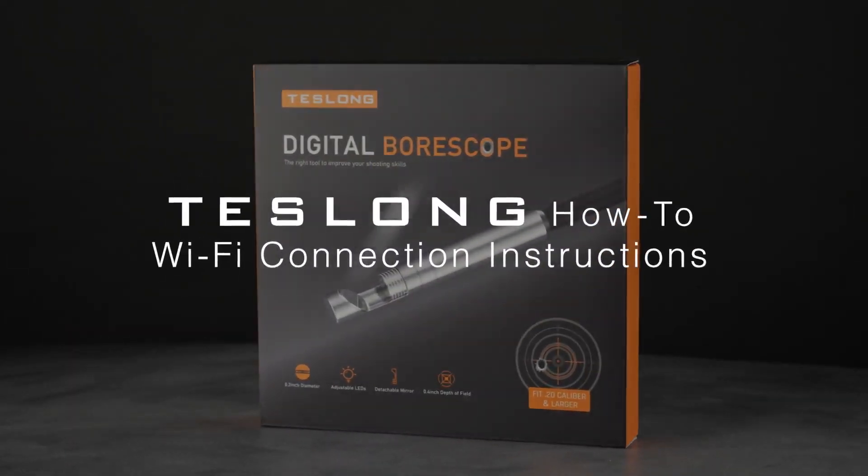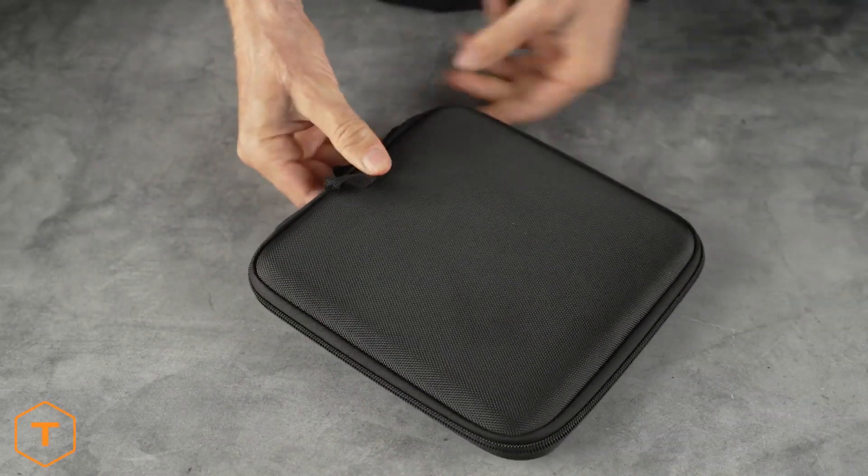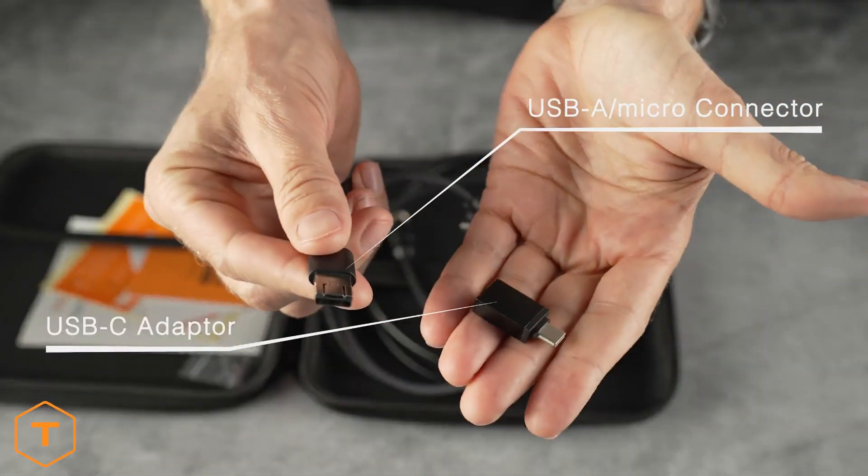Teslong's base model borescopes, like the NTG100 shown here, are very affordable. Out of the box, they're designed to connect via USB to Android mobile devices as well as PC and Mac computers.